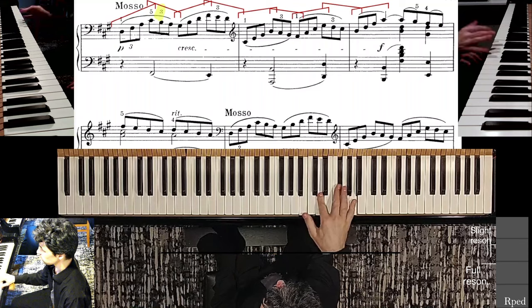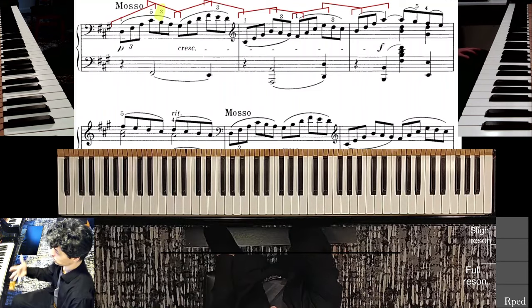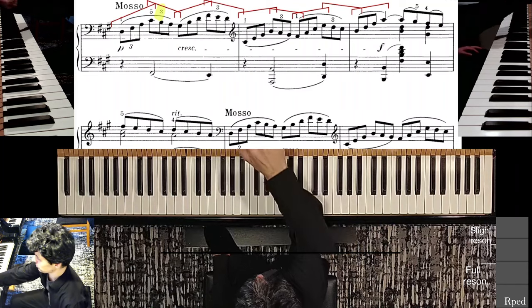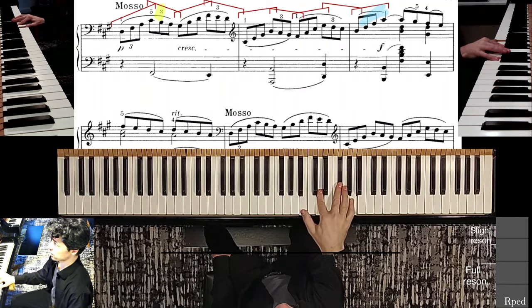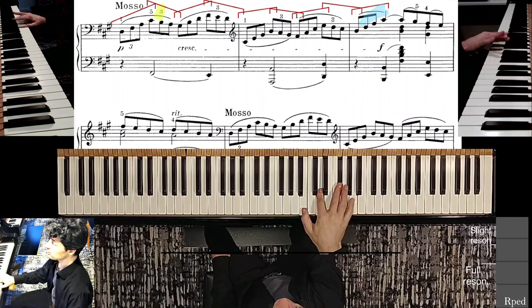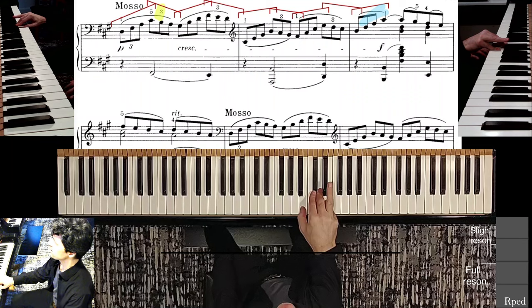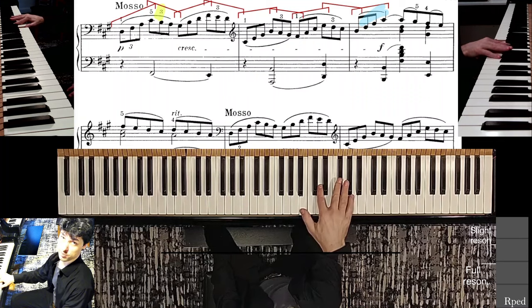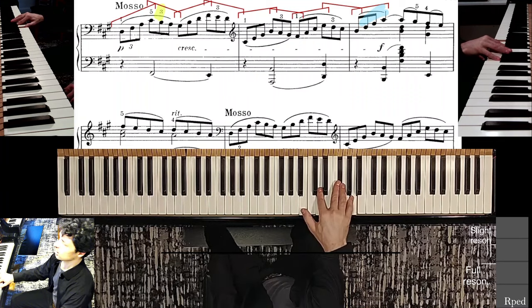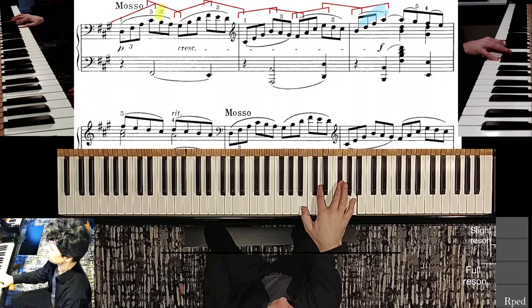To bring back that idea of backwards practice, start at the end right here. You're holding this shape, and you know that right before it that's the shape you have to hold — fourth finger, we're not using it. Hold that shape and then you expand to this cyan colored shape.